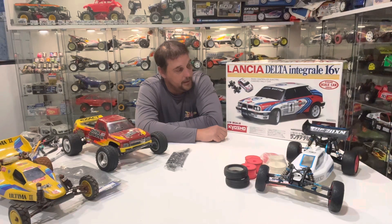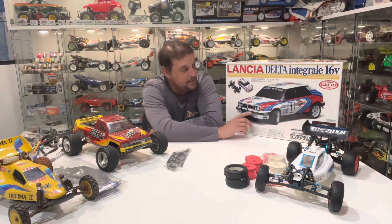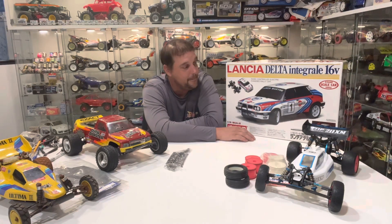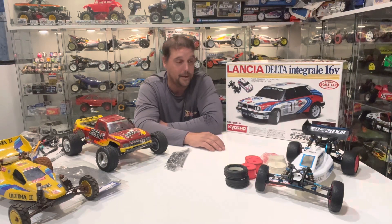It's absolutely epic. I've never seen another one to be honest — I've seen the Kyosho Delta Integral but they're always nitro. I've never seen the electric version ever. I watched this one on eBay UK for four or five months and every time I looked at it I backed away. Finally I contacted the guy, asked him what he needed for it, and we were able to get the deal done at a really nice price.